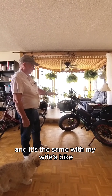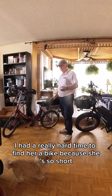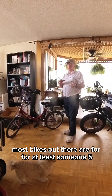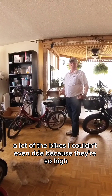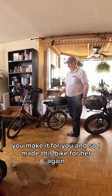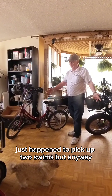It's the same with my wife's bike. I had a really hard time finding her a bike because she's so short and she couldn't touch the ground. Most bikes out there are for someone five-seven and up — a lot of the bikes I couldn't even ride because they're so high. That's one of the nice things about making your own bike: you make it for you. So I made this bike for her. Again, it was a Schwinn — just happened to pick out two Schwinns.